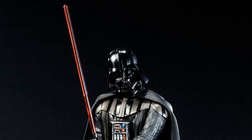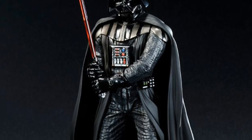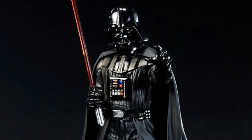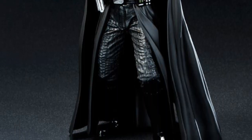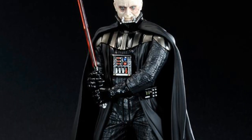Also, the Darth Vader Art FX Plus statue, which is 1/10 scale and comes out to about 7.5 inches. It comes with a few hands and the non-helmeted face, which is pretty cool. Just another nice addition to your Star Wars collection.